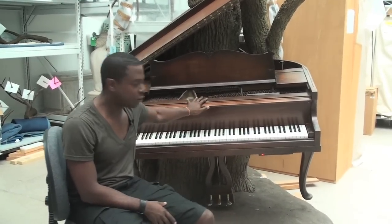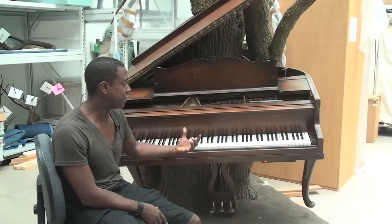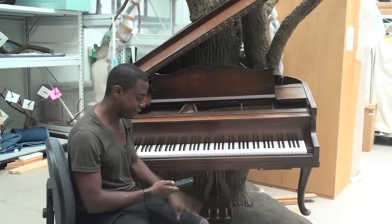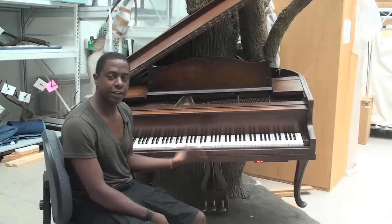This piece is called Blossom, and it is a converted baby grand piano that's been converted into a MIDI player piano, meaning I can play it manually, or I can put a CD of pre-recorded music that I've generated myself and it can play by itself.